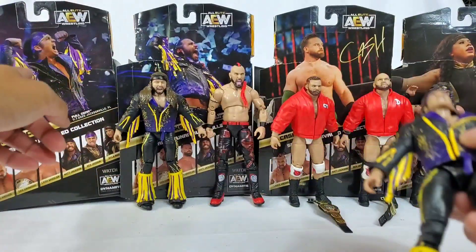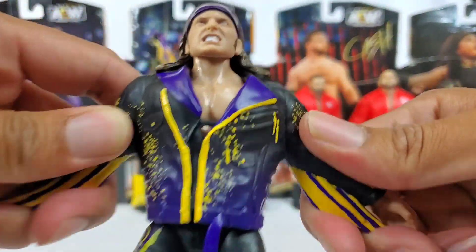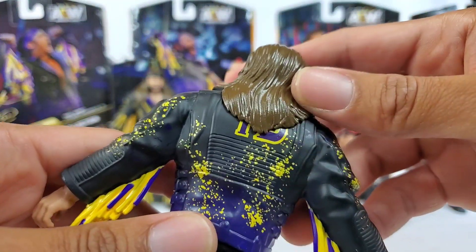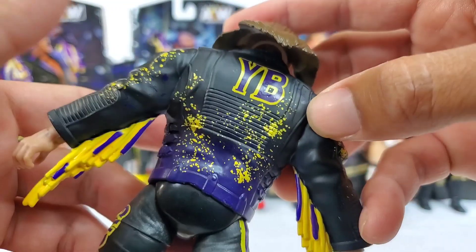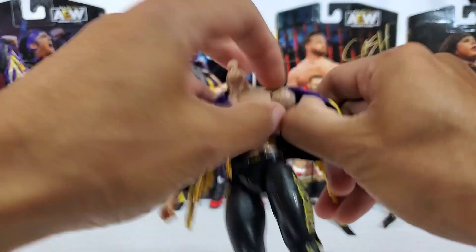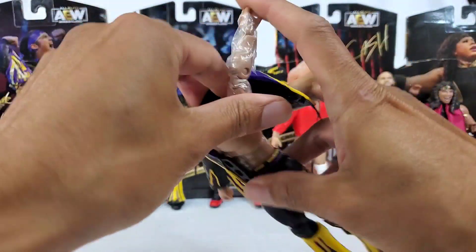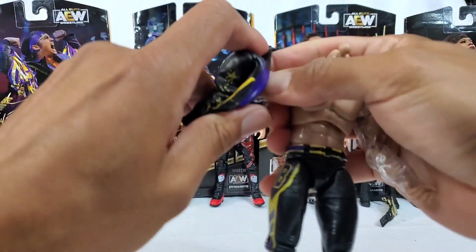The problem with the rubber jacket is posing — if you want to do an entrance setup with him flexing, he can't. He's permanently stiff; there's no articulation within it. That's a little drawback. We have seen fabric jackets before, and Series 1 did bring that, so the fact that they're taking a step back with that — I don't know how I feel about it. The other issue is accessories: none of these figures have interchangeable hands. We should have seen that here. A couple of steps back within the series, and it might be due to cost.